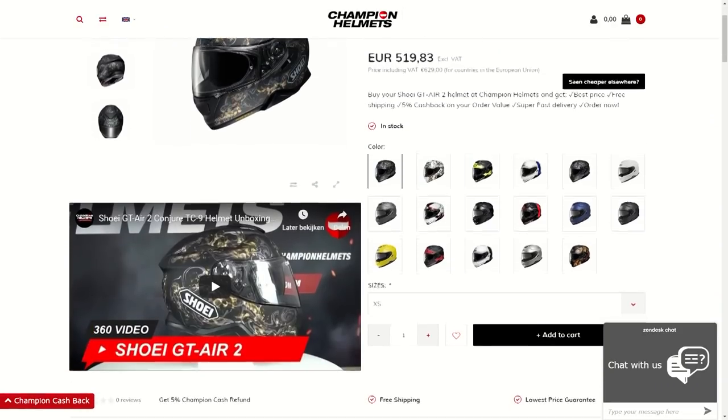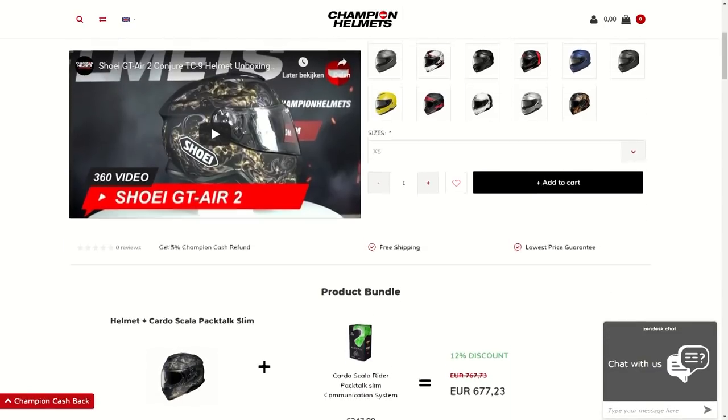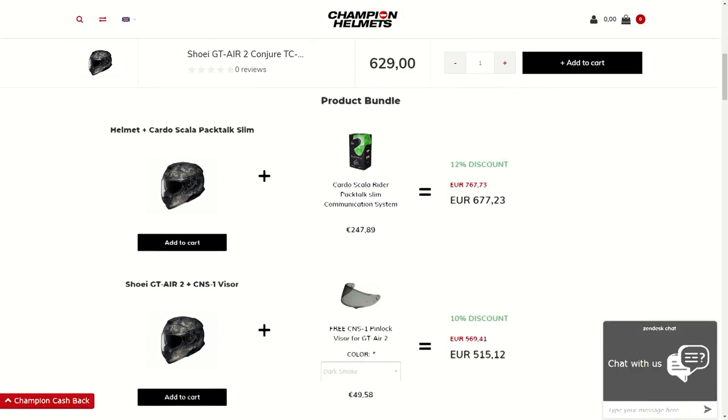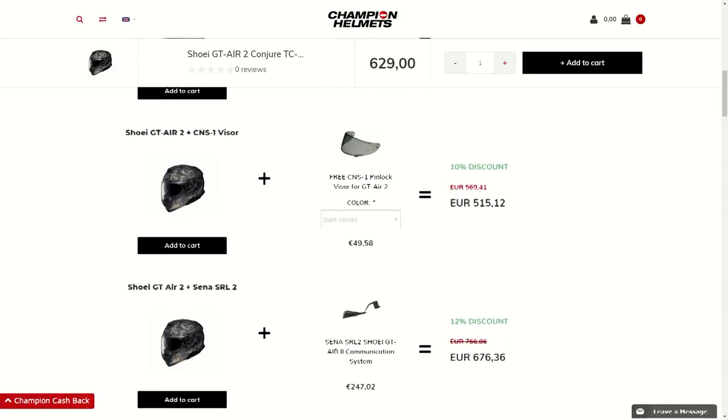If you look at the GT Air 2 on our website, championhelmets.com, you can scroll down and find the product bundle section. With this helmet, you'll be able to get the Senna SRL 2 system for a pretty decent discount, or you can get a free dark smoke visor worth $60. So make sure to check those out.